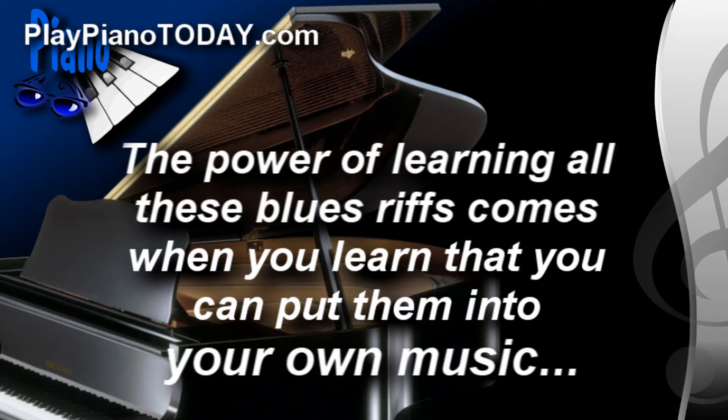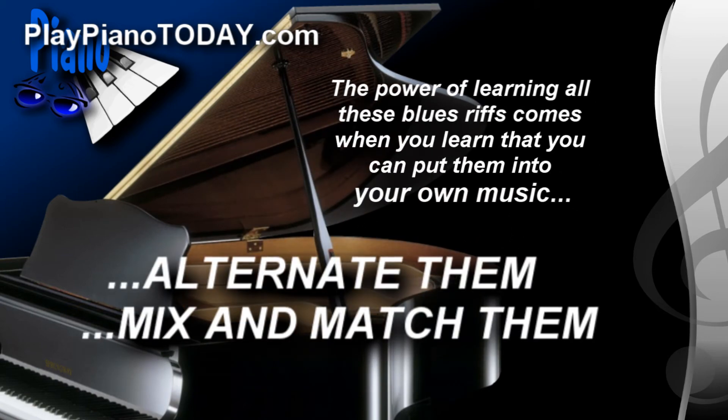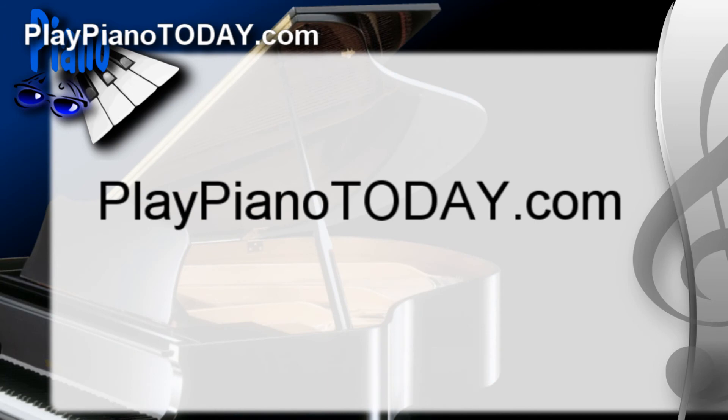Now the power of learning all these different blues riffs comes when you learn that you can put them into your own music and into your own songs and alternate and mix and match them any way you'd like, to come up with powerful arrangements by ear. Now this really is the premise of our course titled Pattern Piano and Keyboard. If you haven't yet learned to play by ear and you want to learn all the foundations that this blues stuff is based on, go through the online demo found at playpianotoday.com.